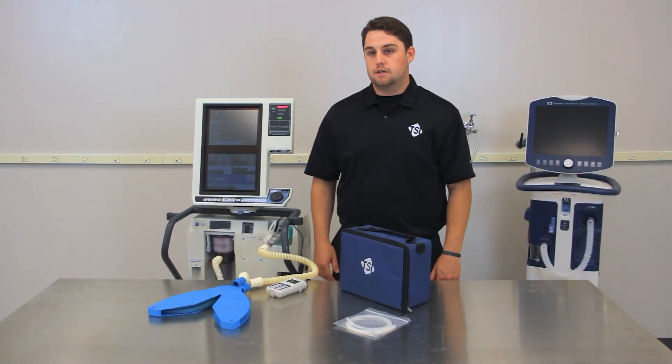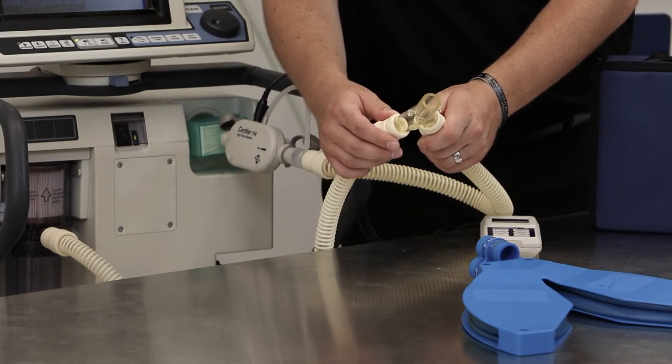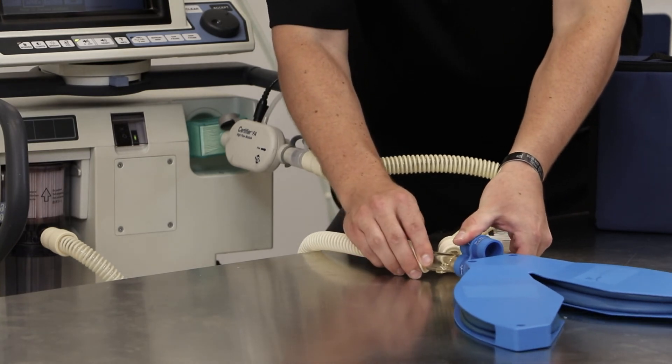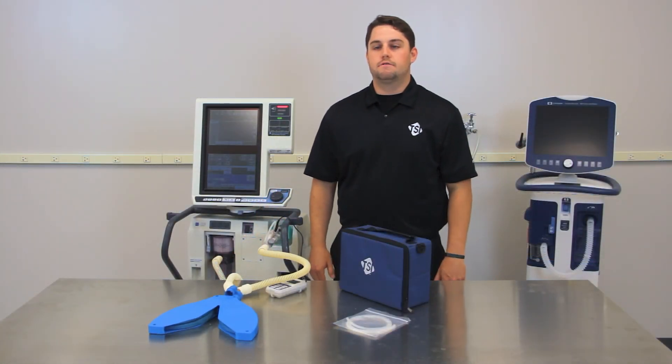After that has been done, connect your Y fitting to the ends of the inspiratory and expiratory tubing, and then finally connect the Y fitting to the test lung. It is always a good idea to verify that you have everything set up correctly as displayed here before proceeding.